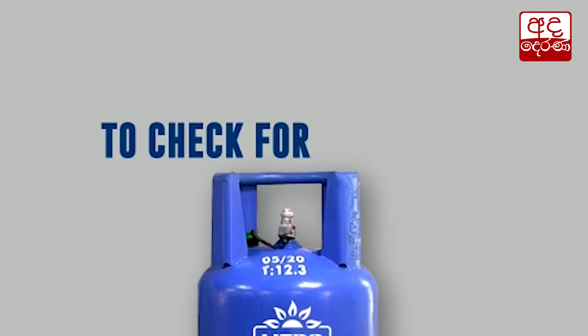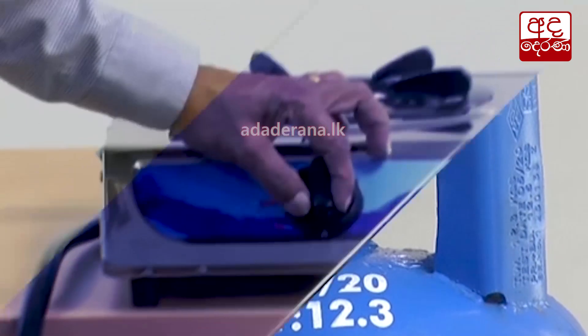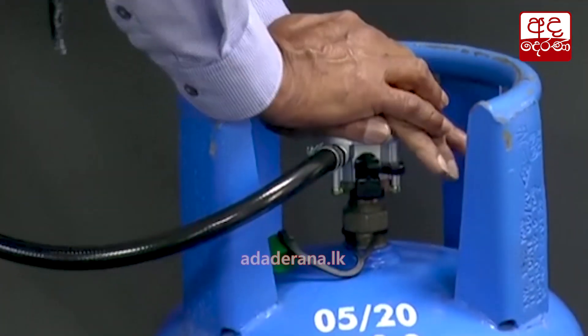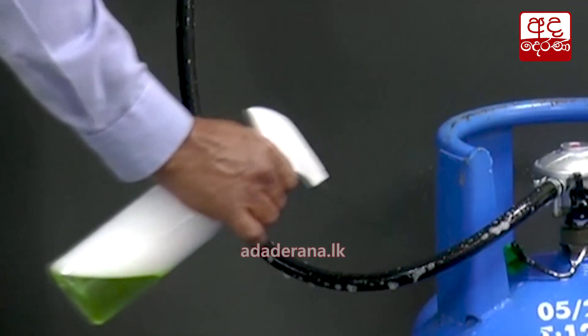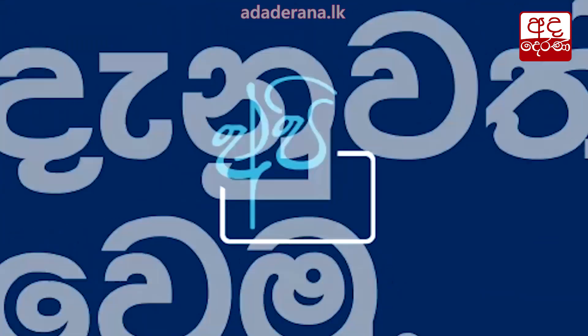To check for gas leaks, spray soap water before removing the seal. At home, make sure that the gas cooker knob is turned off and the regulator is fixed properly and turned on. Now spray an ample amount of soap water on the regulator and the hose. Be assured that there are no leaks. Let's stay informed.